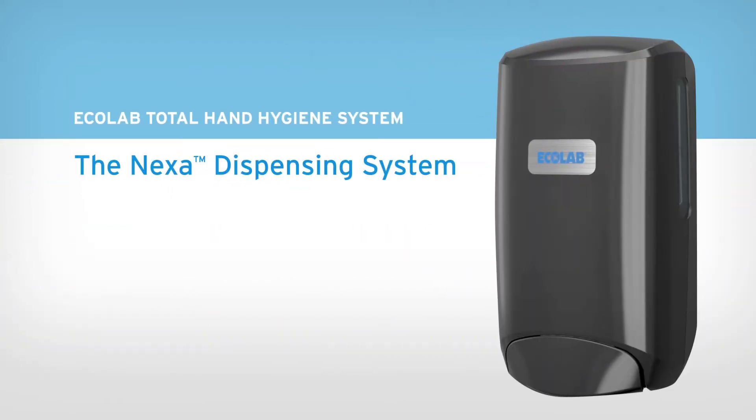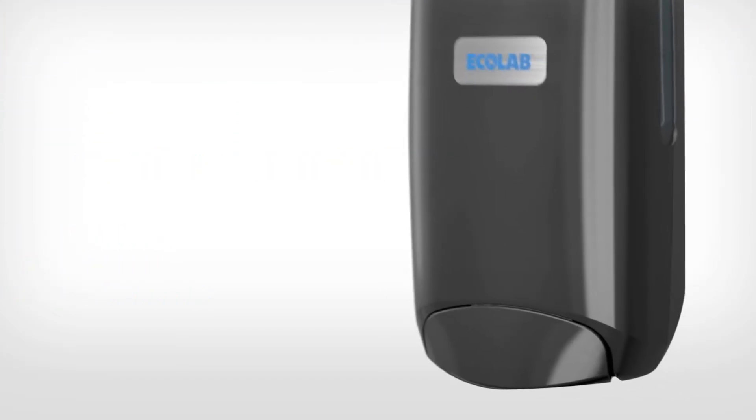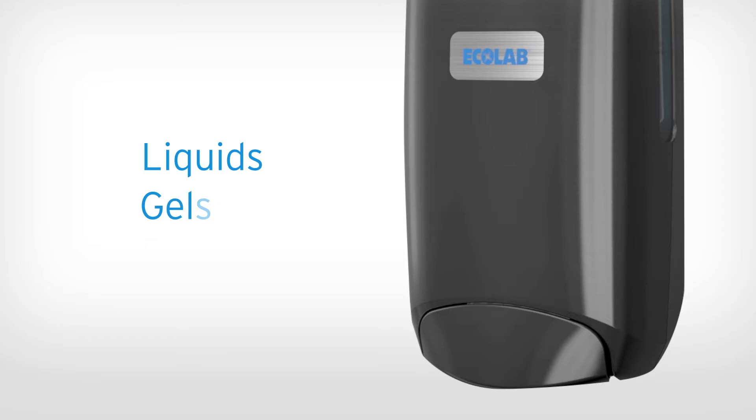With the Nexa dispensing system, you get efficiency, innovation, and sustainability in one sleek but adaptable dispenser. The Nexa dispenser dispenses a variety of liquids, gels, and foams, so you can easily change products without changing dispensers.